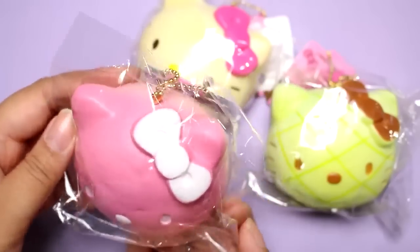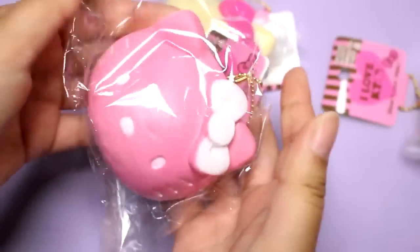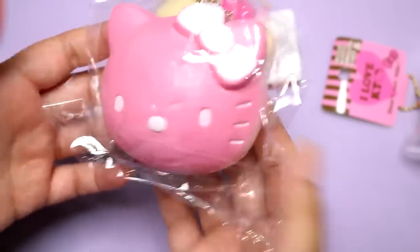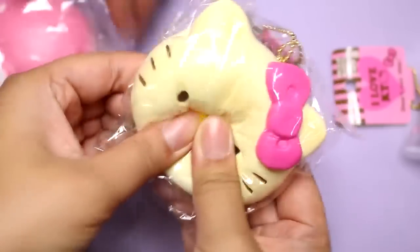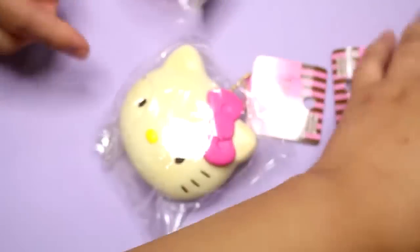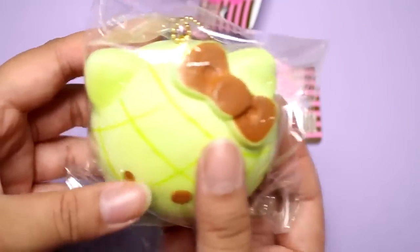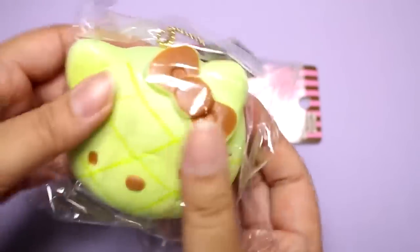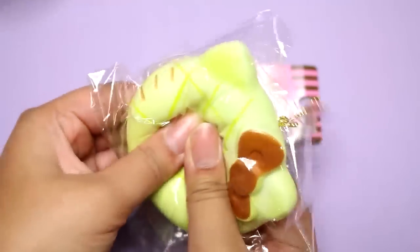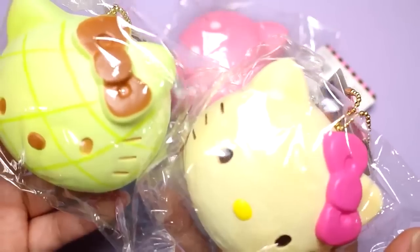Okay, Mr. Panda, are you ready? For the squish! They're not super slow rising, but they're very airy. That was a little more slow rising — maybe it depends on the squishy. I don't like it when you squish this and you get the wrinkles. But squishies are to squish. I think they're about the same, but the white seems to be a little more softer, slow rising. So let's take them out of the bag.